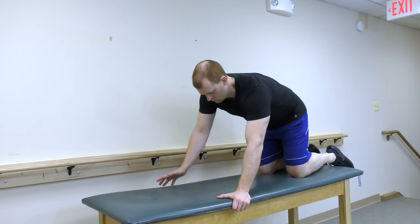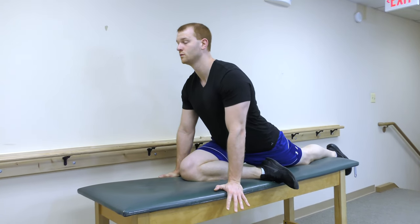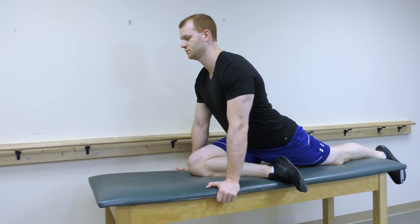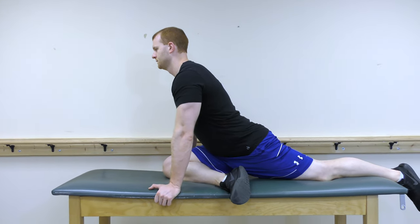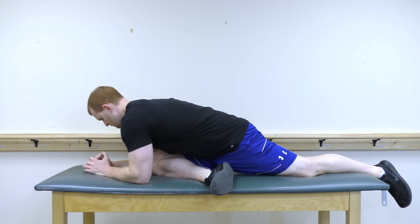The pigeon pose can also be used to stretch the piriformis. Get into the position shown and hold for 30 seconds for 4 repetitions. To advance this pose, move down onto your elbows.